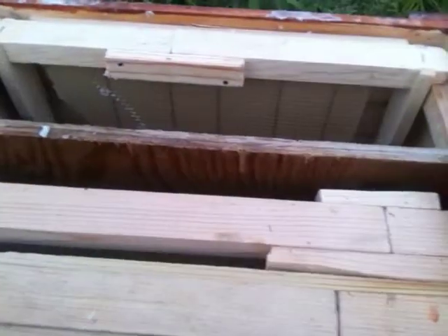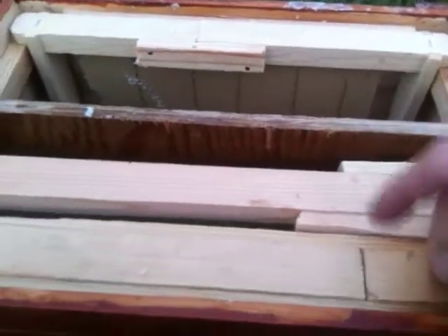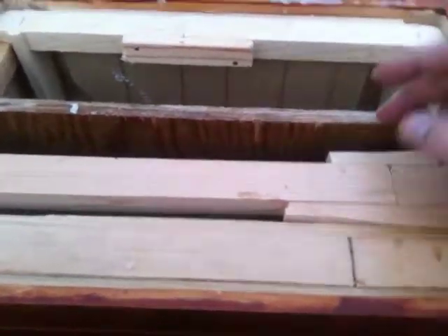But this is only four frames — one, two, three, four. These are actually six. Without the middle piece, you can actually fit six of these little frames in there. So these are mini boxes.